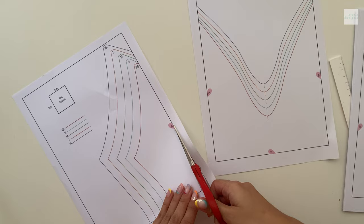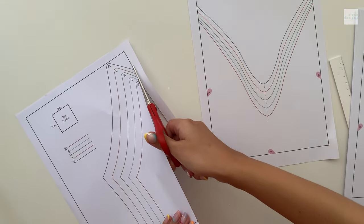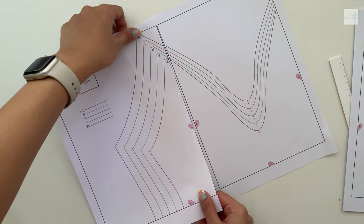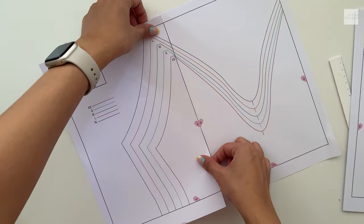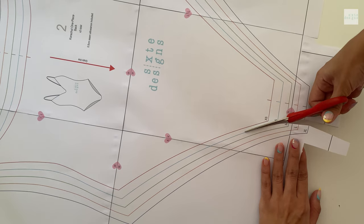All you have to do is match the half hearts with the corresponding letters and then you'll be able to join the pieces perfectly. You can glue it or tape it down, whatever you're most comfortable with, and then you can cut it out in the size of your choice.